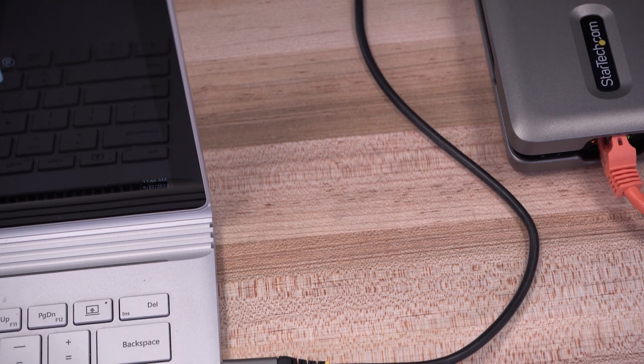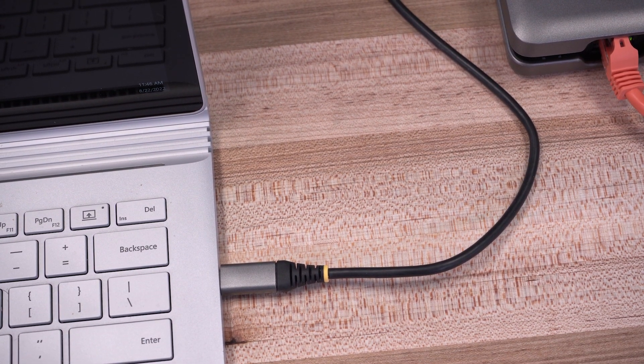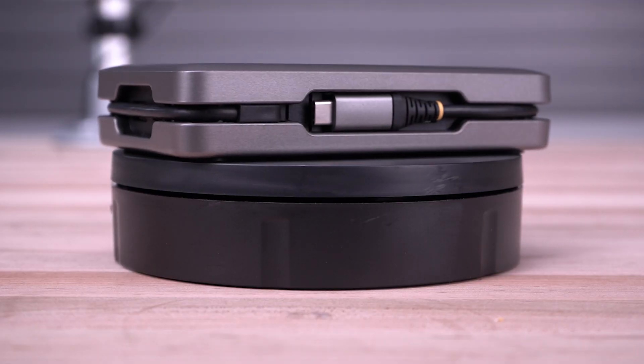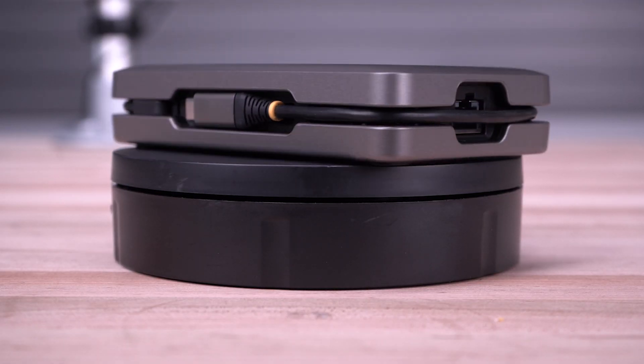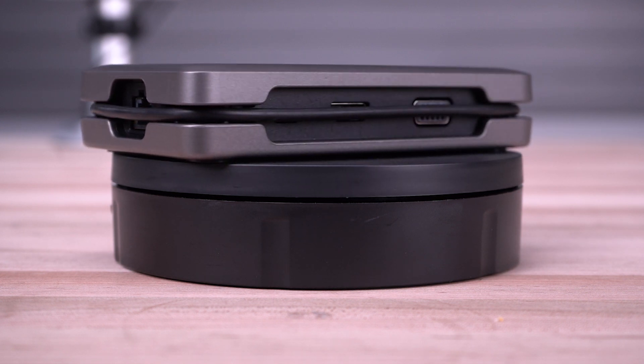An integrated 25cm long cable will help reduce connection strain on 2-in-1 devices. It has built-in cable management that wraps and hides the entire cable around the dock, ideal for traveling between the office, boardroom, or hotel desk.